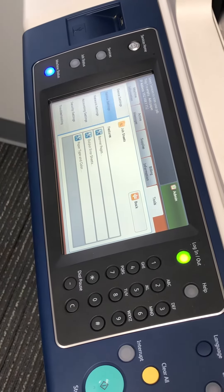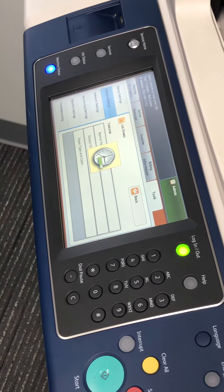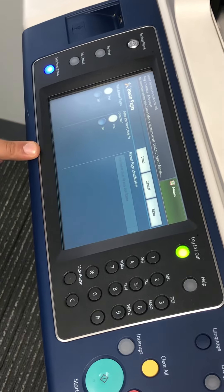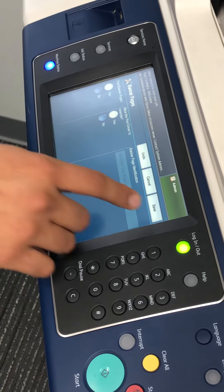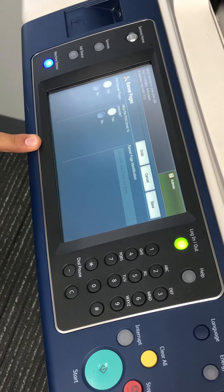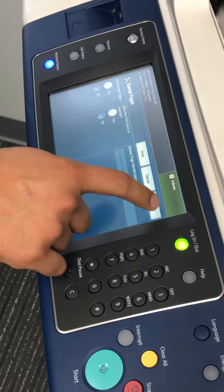Go to Service Settings, then Banner Pages, then Print Banner Pages. You decide yes or no and then save. Here I have selected No because I don't want a banner page printing with every print job that I do. Save.